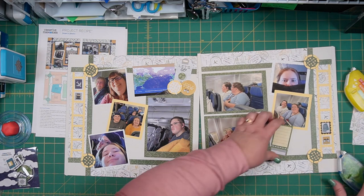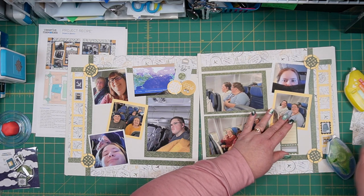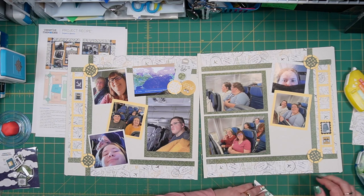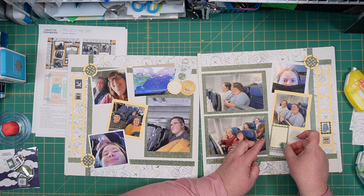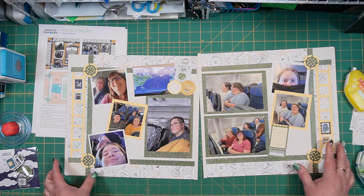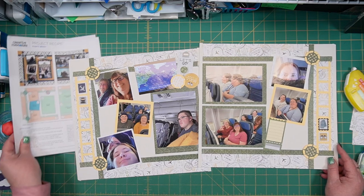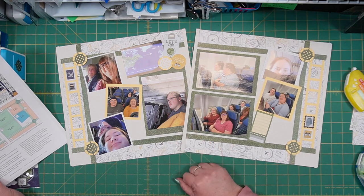Let me know what you think and if this is a layout that will work well for you. I hope that you're having fun with this particular collection because it is a really neat one and I think it will be perfect for all of your traveling needs this travel season, no matter where you're going. Thanks so much for joining me today. I hope you have many more creative moments - until next time, take care.